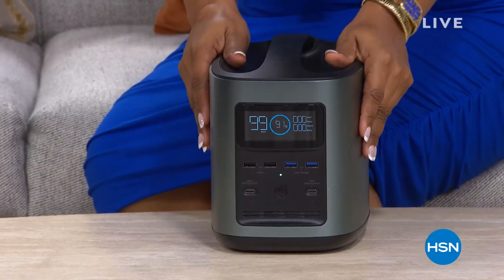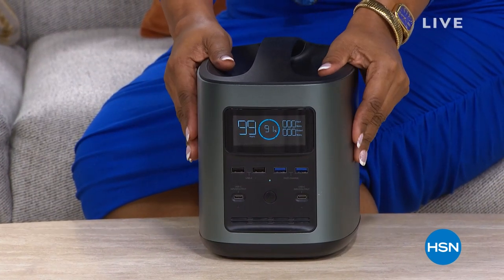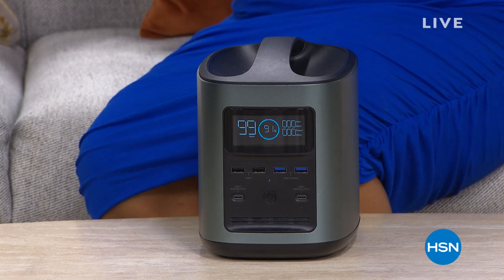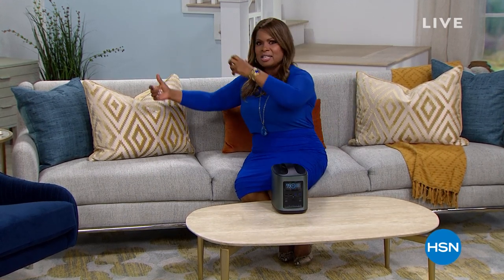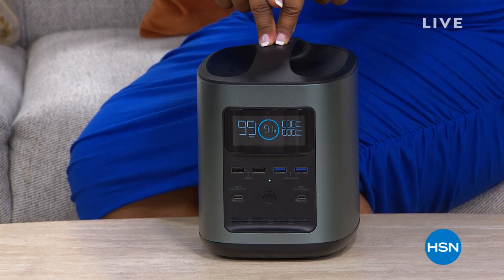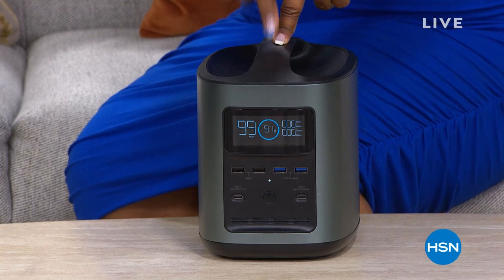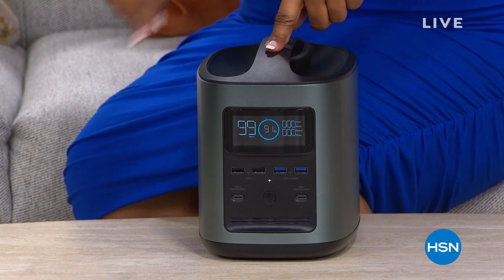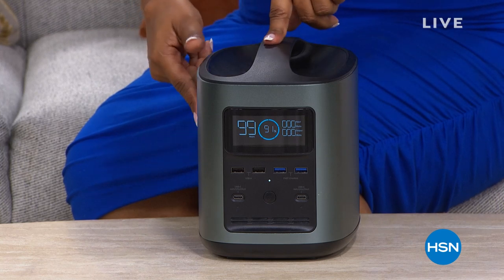This is an 11-pound generator. Most of the time when we see generators, we see these big gigantic boxes that people are hauling out of the home improvement stores where you need gas and you need oil and they make a lot of noise. But this is a power generator.